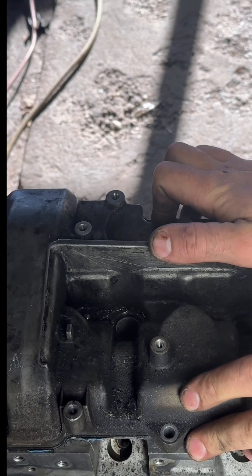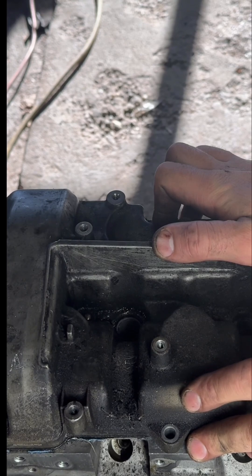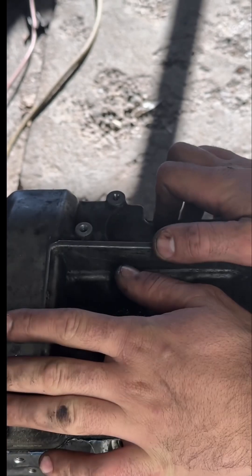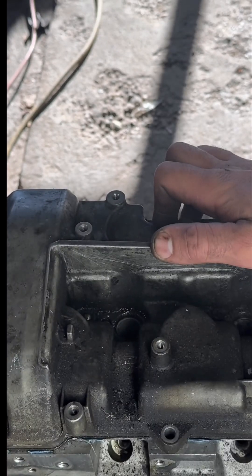This is where it's really, really important to do what I do rather than be lazy. I highly recommend taking the valve cover out. It's very important to take the valve cover out.